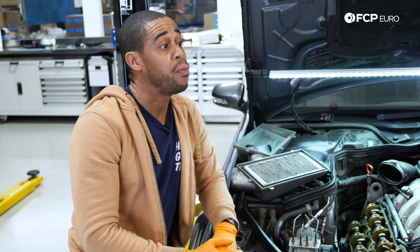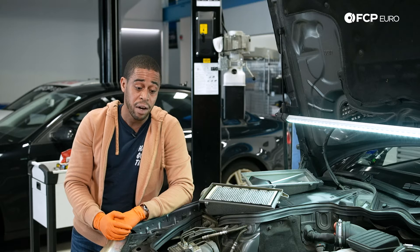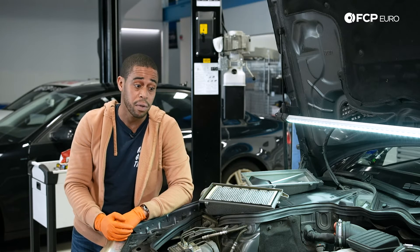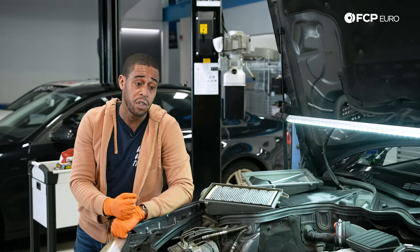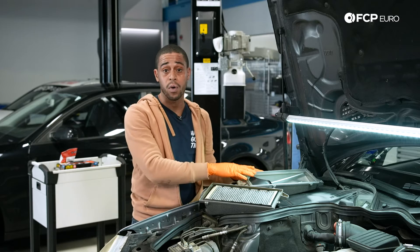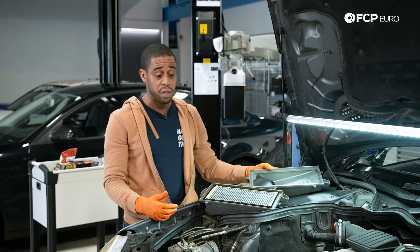That's pretty much it for valve train and for the M156 in general. You just want to stay on top of that valve train, the manifold, and some of the items at the front of the motor. In terms of modifications, we don't offer too much in terms of performance modifications for this motor, but one thing I did want to highlight is we do offer the rest-of-world — or European market — airboxes for these vehicles.